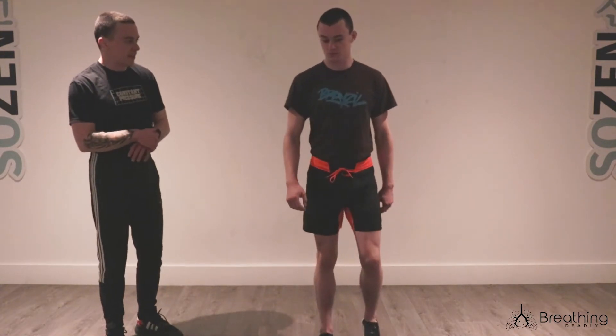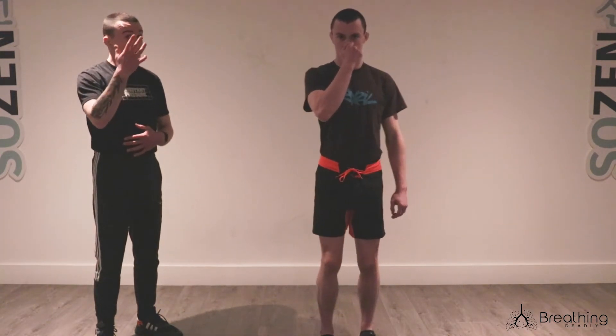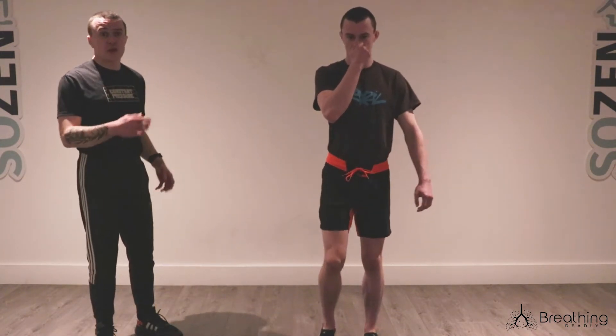Let's try 15 or 16 steps this time if you can. In your own time, on an exhale — and this is still walking by the way. When you release your nose, don't stop. Try to walk at a normal pace, eyes forward, let your arms swing. The walk is normal, the walk is relaxed.